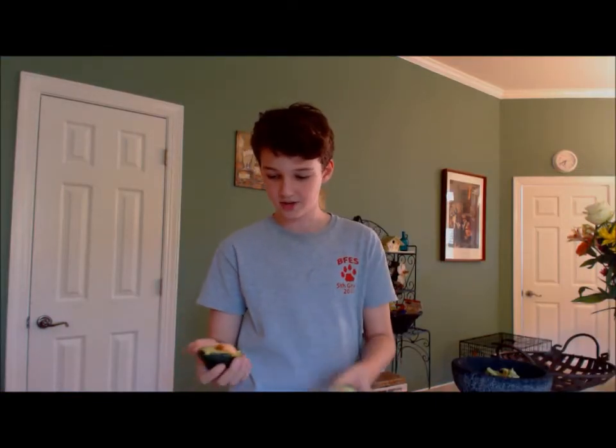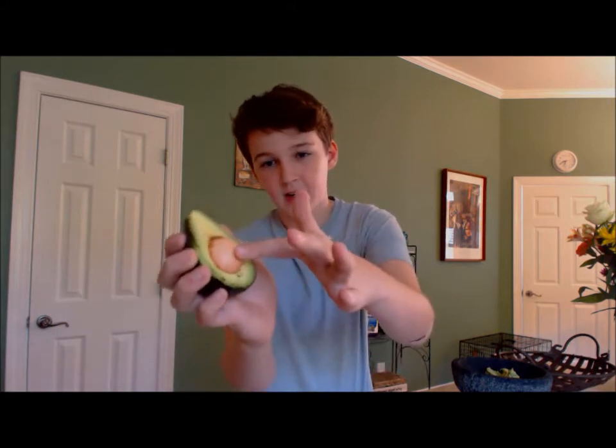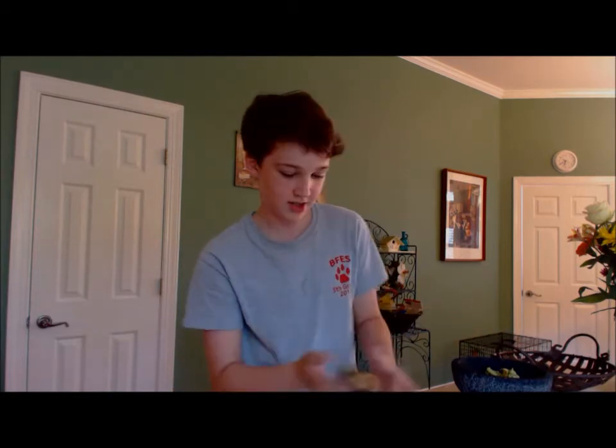So this is an avocado that we made earlier that we cut in half. You see this big pit right here — you don't want that in your avocado, it's gross. So you're going to scoop it out and put the rest of the avocado into your dish.